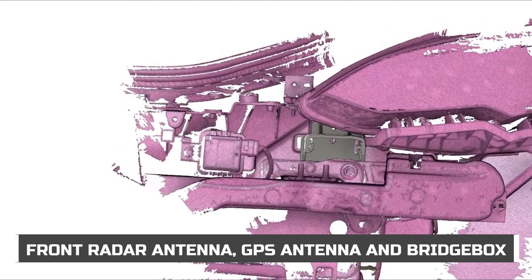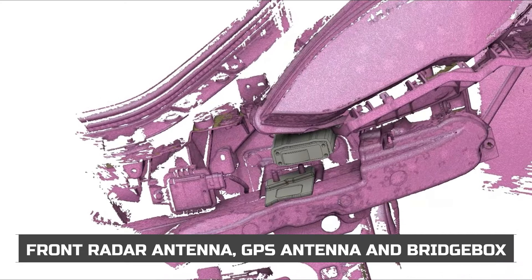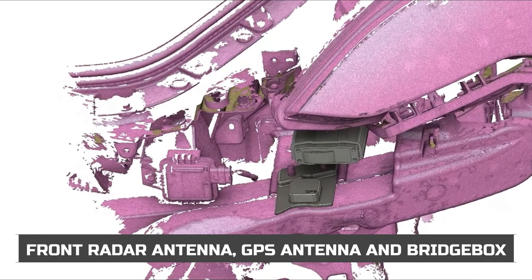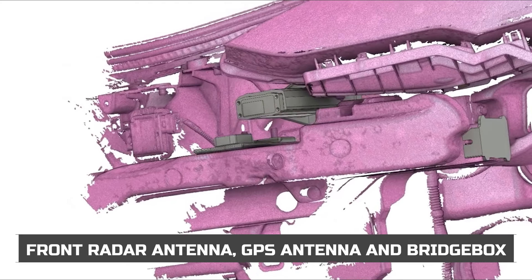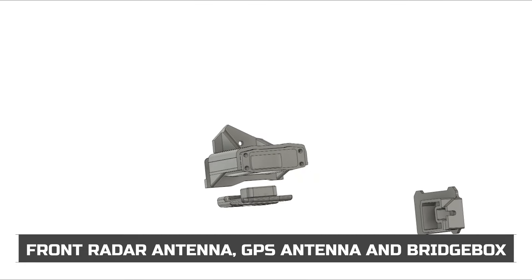We 3D laser scanned the front of the vehicle to CAD design the mounts for the radar antenna, the GPS antenna, and the bridge box that all of the laser jammers plug into.